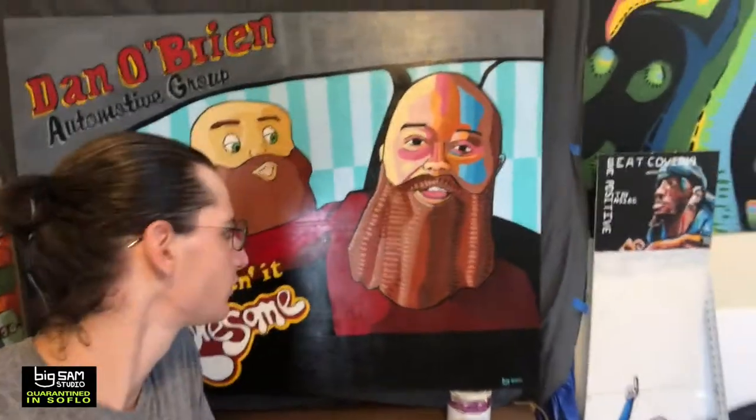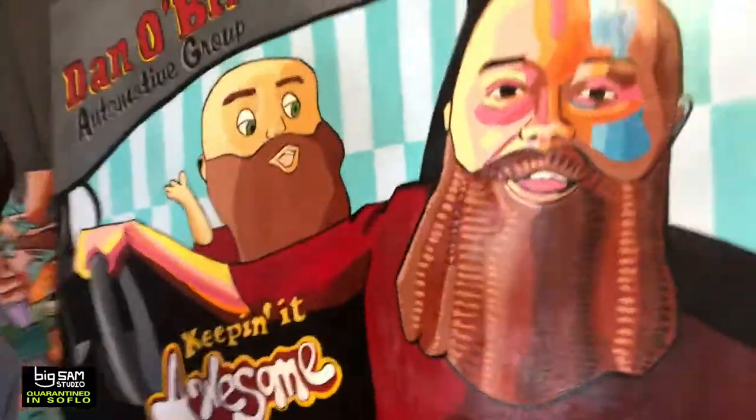All righty, let me turn on my studio light here. Check it out — we're done. And my hair is in a man bun, definitely not as long as Dan O'Brien's beard, that's for sure. I varnished this with some gloss oil varnish — super beautiful. Gives it this beautiful shine and makes the colors really pop, and it looks awesome. It's been drying outside for a while and then I brought it back in here, and now it's ready to be shipped off. Let's get some nice photos.